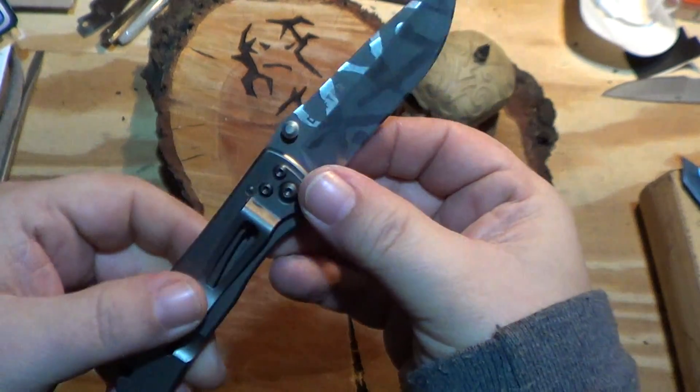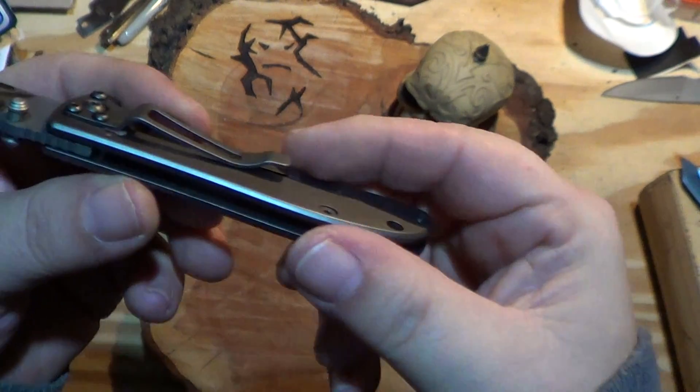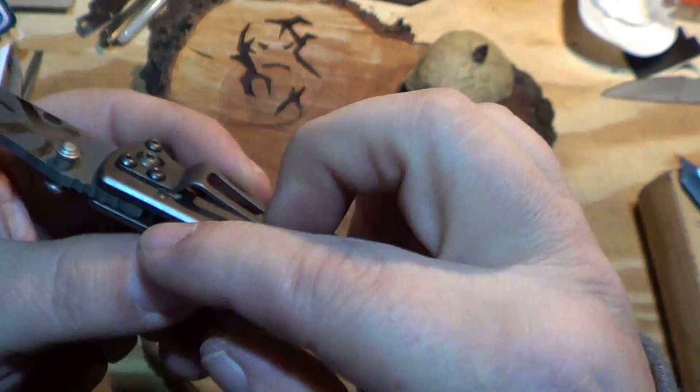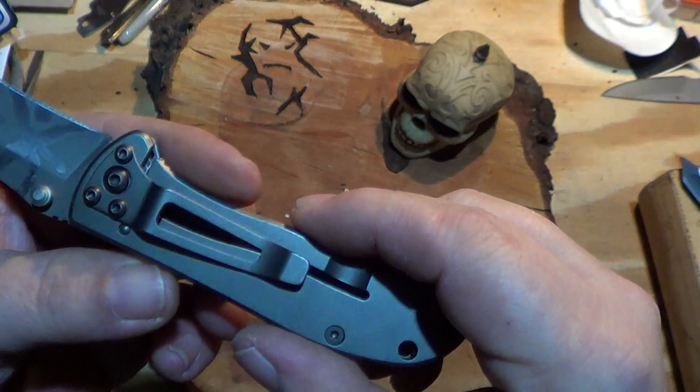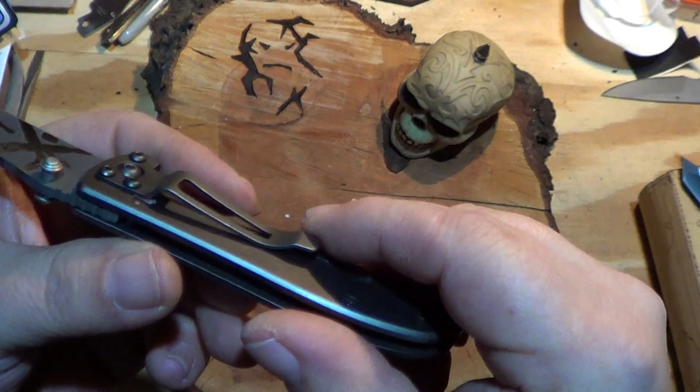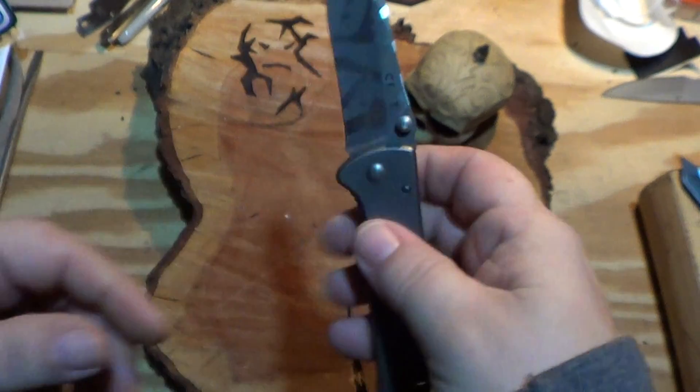The pocket clip on this one was a little tight, so I stuck a little piece of matchbook cover in there just to make it comfortable to get in and out of the pocket. That's just a little mod I like to do on some of them.